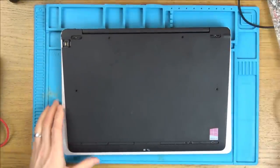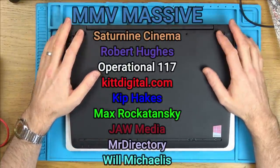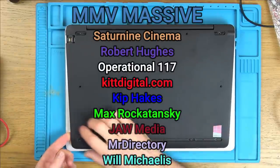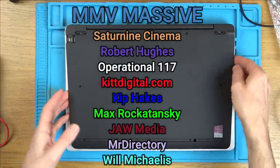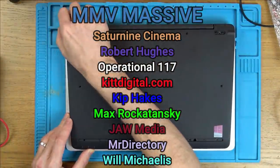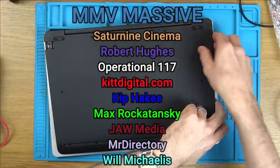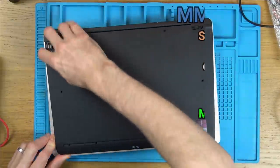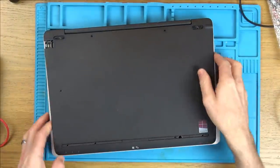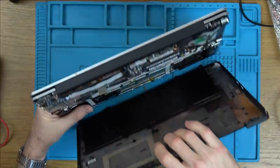This video today is sponsored by the My Maintenance Massive and this month I can't believe the amount of members we've got - it's unbelievable. So we've got Saturnine Cinema, Robert Hughes, Operational 117, KipDigital.com, Kip Hakes, Max Rokitansky, Jewel Media, Mr. Directory, and now another new member as well - Will Michaelis. You might recognise that name - he was the one that sent me the brick switch from America. We've got like nine members at the moment which is fantastic. And there we go, back cover is off.